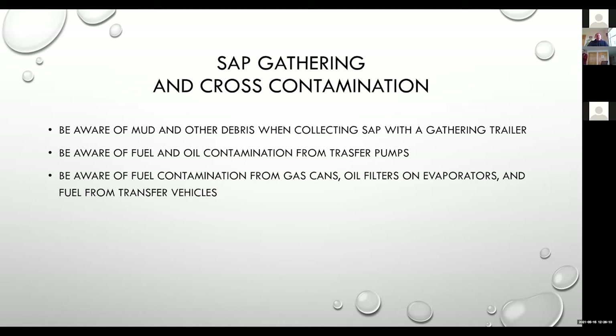Sap gathering and cross-contamination — be mindful of what's going on when you're collecting sap. Beware of mud and other debris when collecting sap with a gathering trailer. If you're collecting bag holders or buckets with an open-top gathering trailer, mud off tires and tractor chains can fly up and land in the gathering trailer. If we are using gas engine transfer pumps and fueling pumps out in the woodlot, beware of fuel and oil contamination — be aware of fuel contamination from gas cans, oil filters on evaporators, or fuel from vehicles.